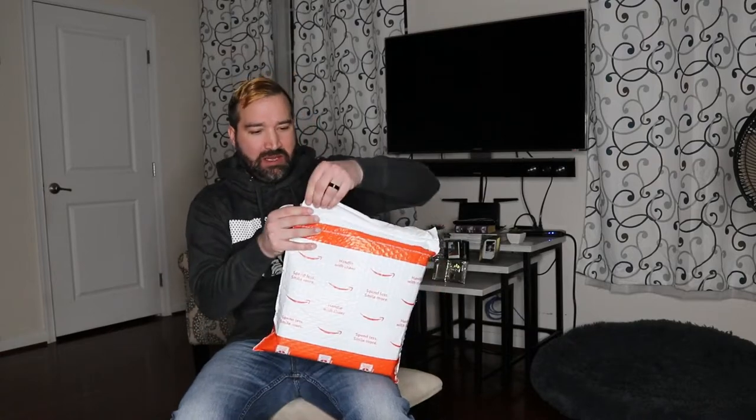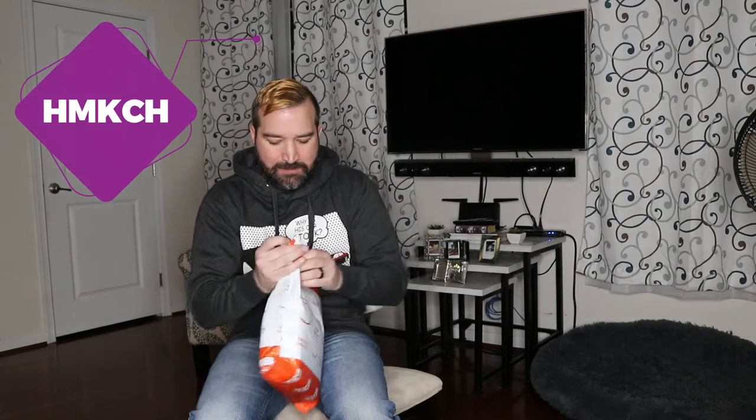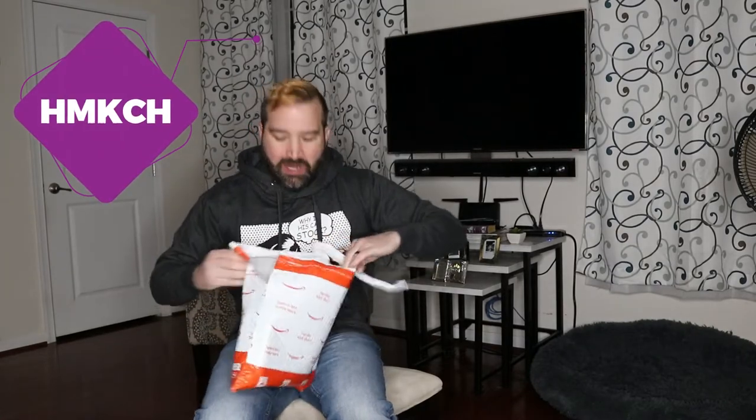Another Amazon package — I'm always loving to review random different stuff. I want to thank this company, Amazon. They basically sent me this product to test, and I wanted to show you guys the results. It's basically free HDTV.